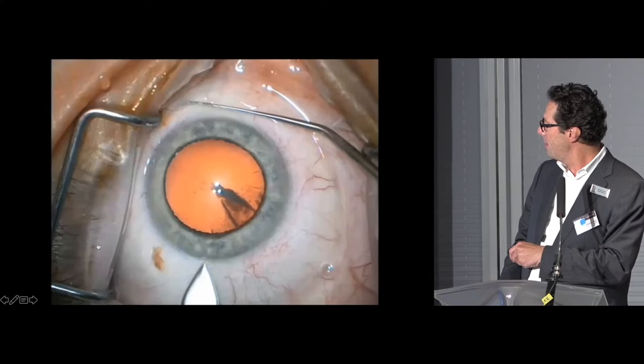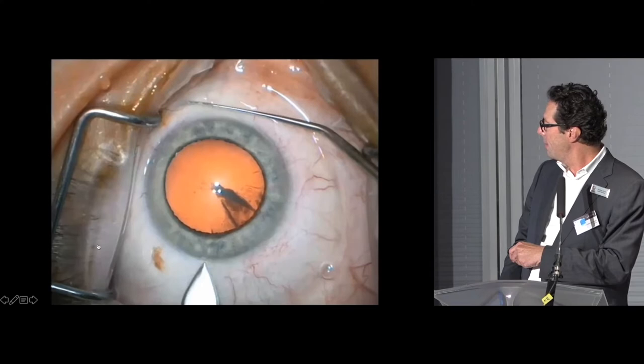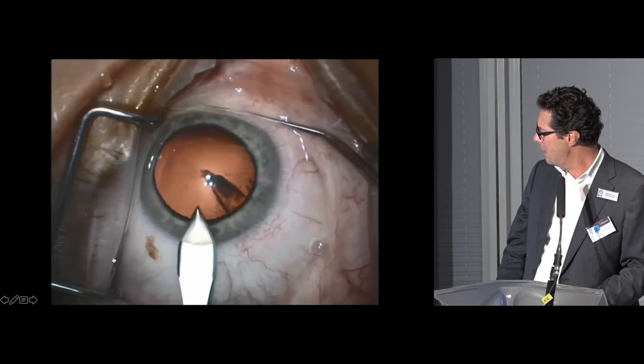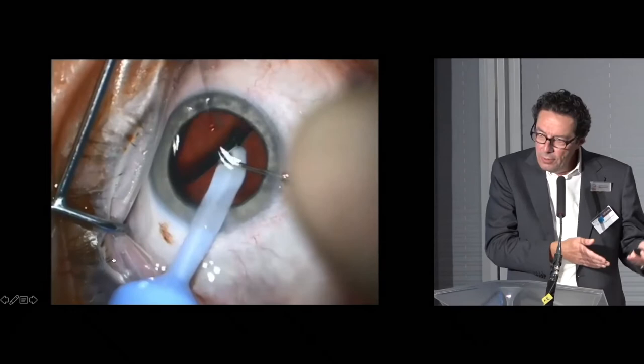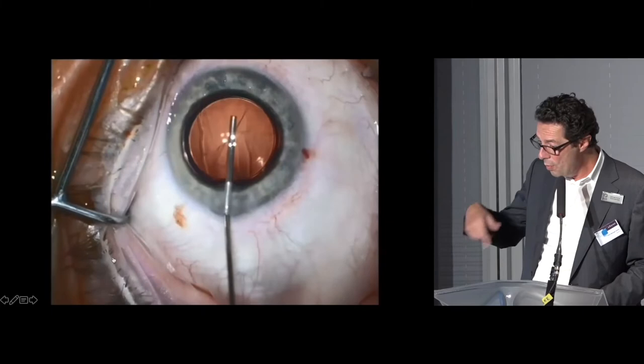I will now show you the very first surgery of a Sulcoflex trifocal lens. I usually perform a temporal incision of 2.4 mm, then perform the cataract extraction, then implant the bag lens. You can choose any material — any lens — you don't need a Rayner lens, but you may use one. You could also use a silicone or hydrophobic acrylic lens.